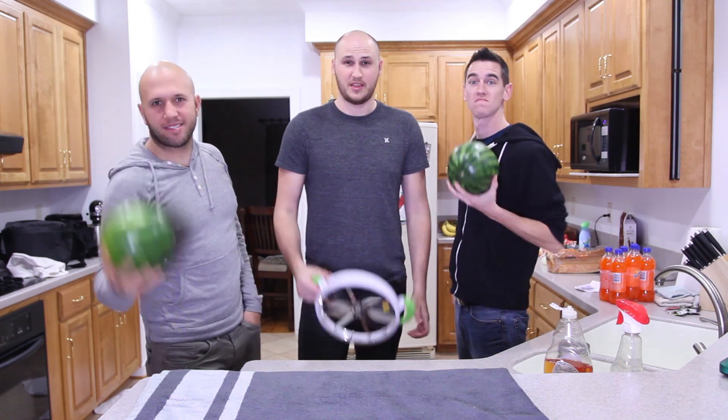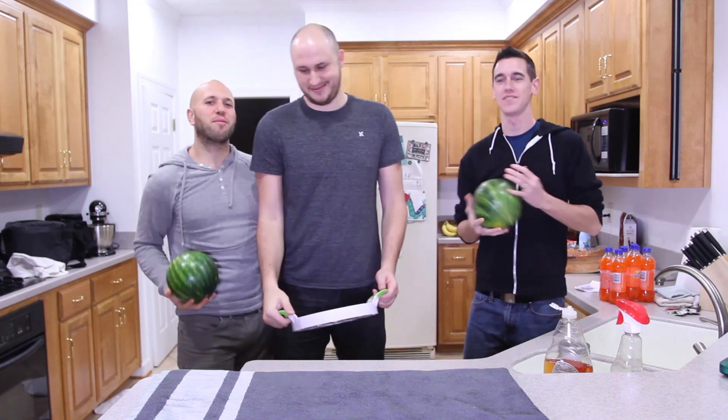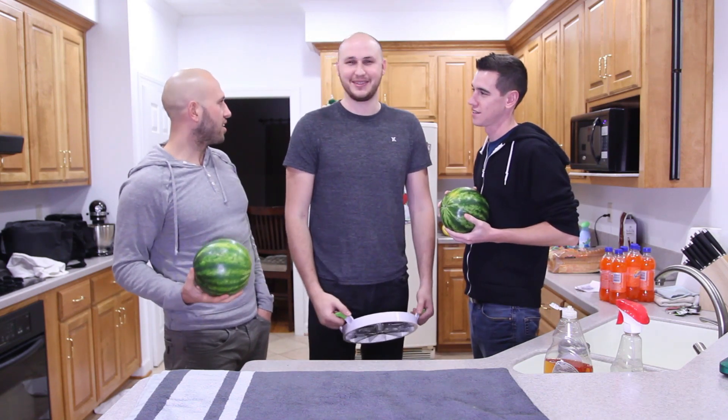Today we're slicing watermelons the fastest way. Let's get to it. Today we're gonna slice watermelons the fastest way. Let's get to it.